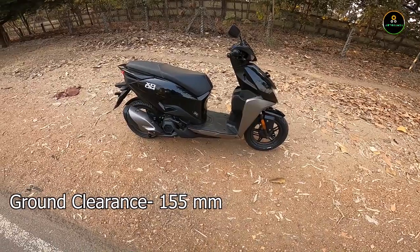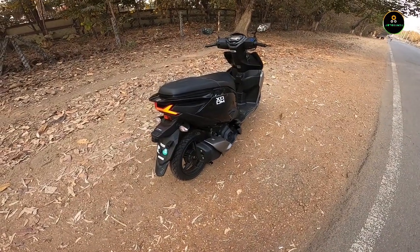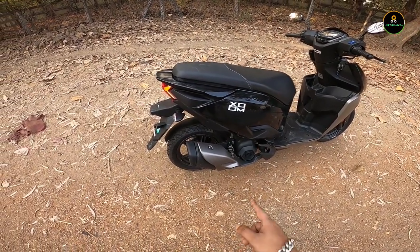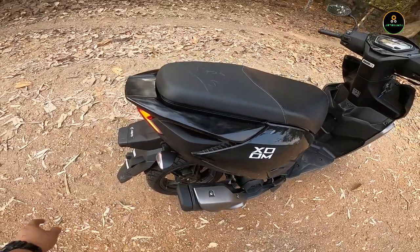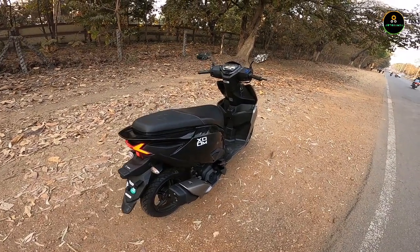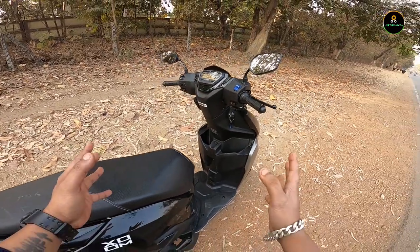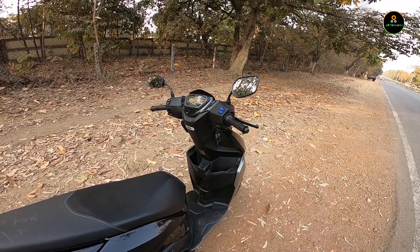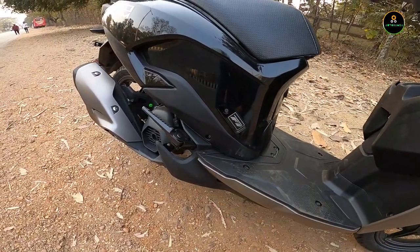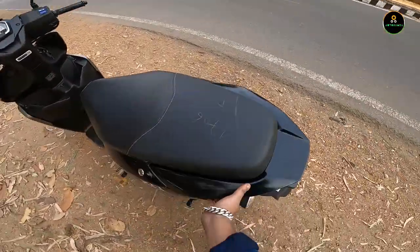The ground clearance of 155mm is good enough for day-to-day city riding. The stubby exhaust looks modern but is inspired from many other offerings in the Indian market — the Avenis, the N-Torque. Hero could have given it their own touches. The overall design scaled up actually resembles the Yamaha Aerox. It has programmed fuel injection — a BS6 FI engine.